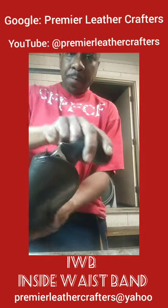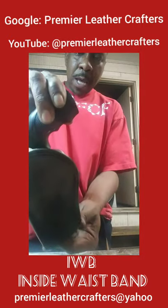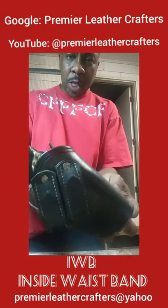There it is, family. Full customized black IWB inside the waistband gun holster.